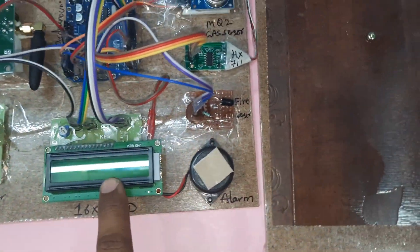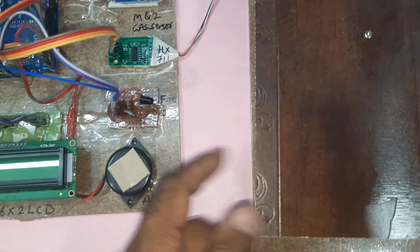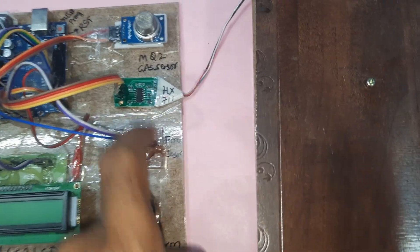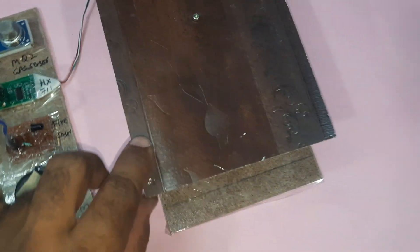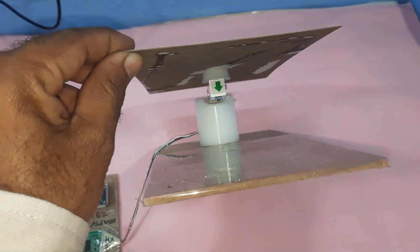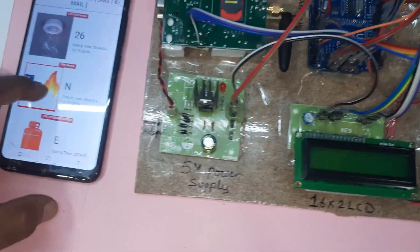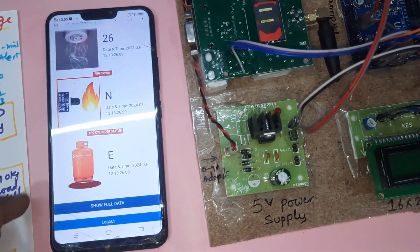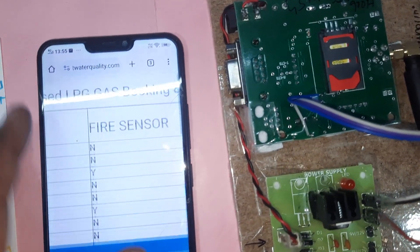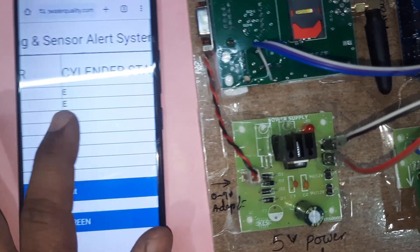The LCD monitor displays the alarm, fire sensor, and photoelectric sensor status. The fire sensor is connected to A7. We also have the HX711 amplifier, a 10 kg load cell, and the MQ2 gas sensor. The web page displays gas sensor readings, fire sensor status, and load cell data.